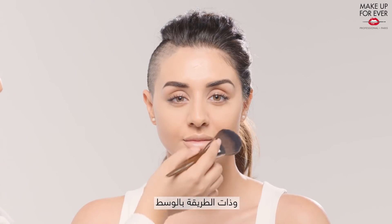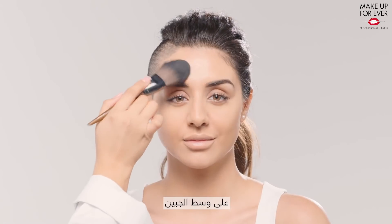Same at the center, on the chin, at the cupid's bow, and at the center of the forehead.